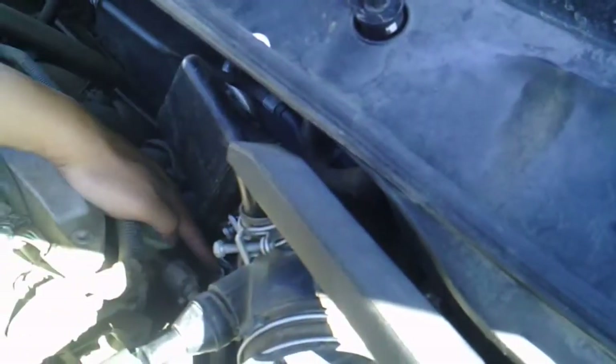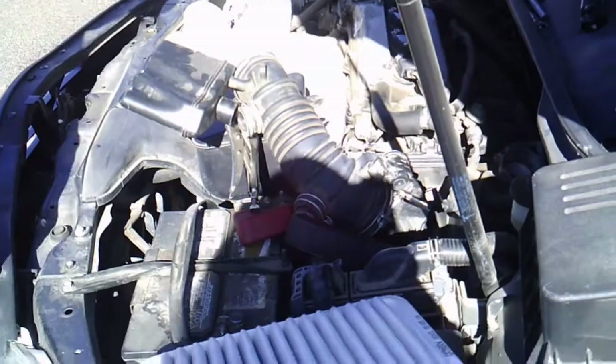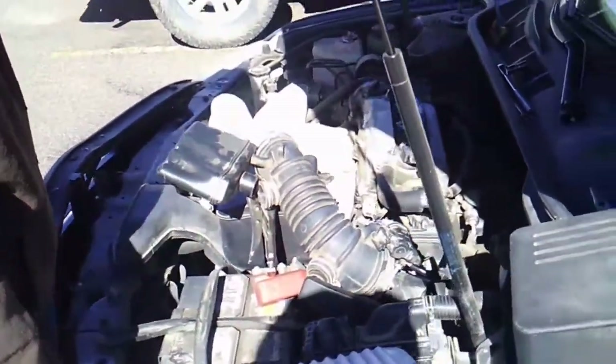So actually this is a locker. We squeeze this clamp and unlock, and then we can remove this piece. Now we can see the throttle body.